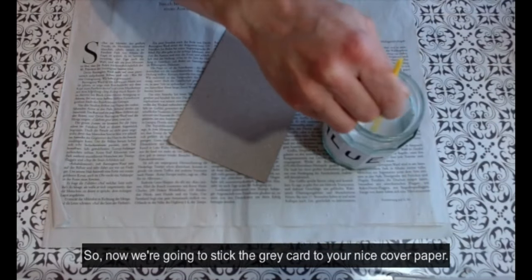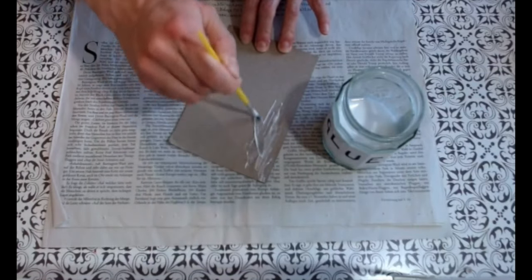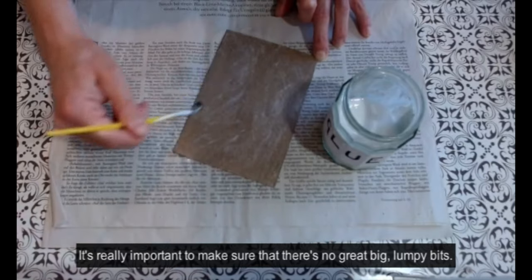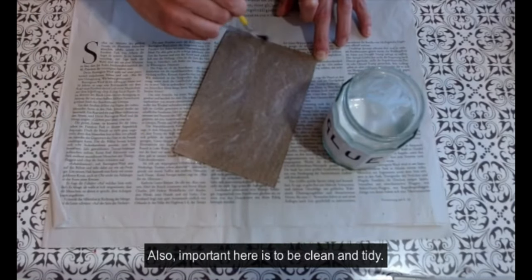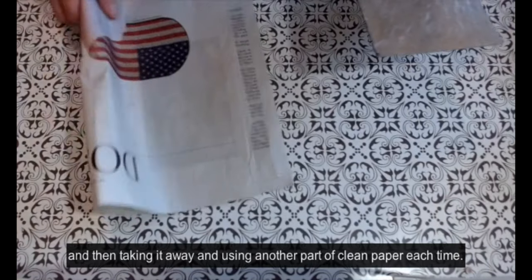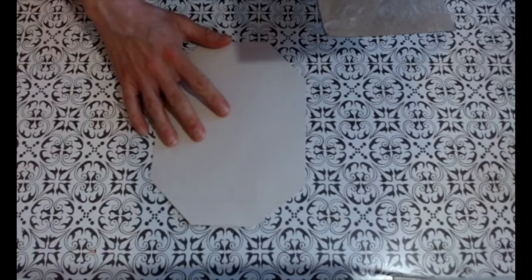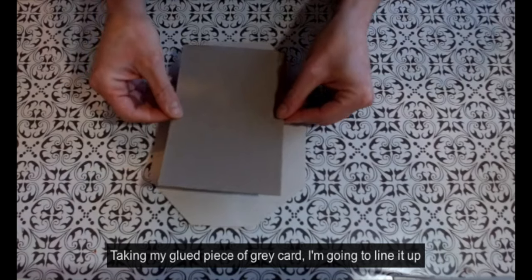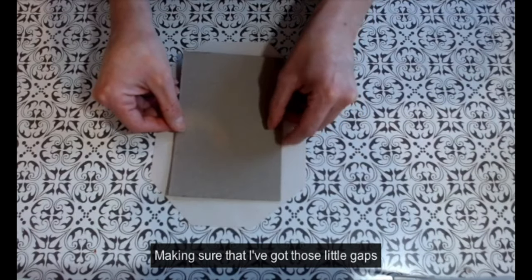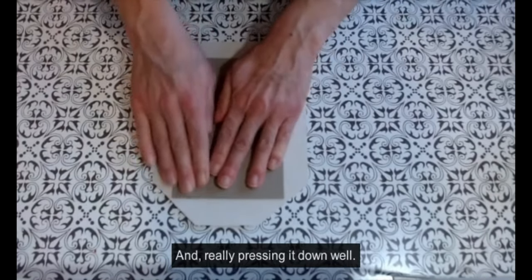Now we're going to stick the grey card to your nice cover paper. Using a glue and water mix, spread it out over one side of the grey card. It's really important to make sure there are no lumpy bits. Also important is to be clean and tidy — I'm using scrap paper each time I glue an area, then taking it away and using a fresh piece each time so you're not getting anything dirty. Taking my glued piece of grey card, I'm lining it up onto my cover paper very carefully, making sure I've got those little gaps at the corners for those nice neat corners, and pressing it down well.